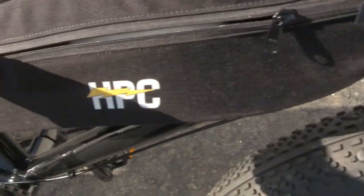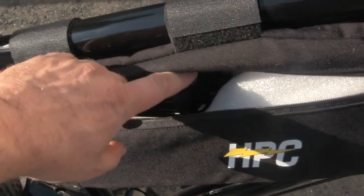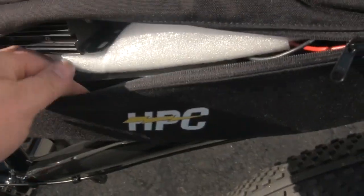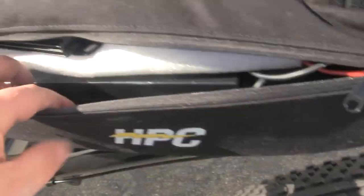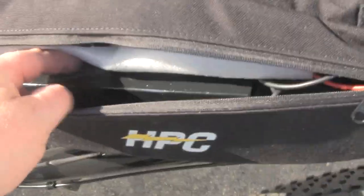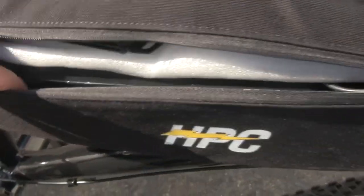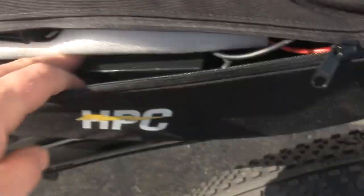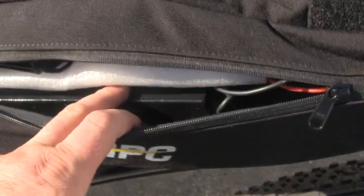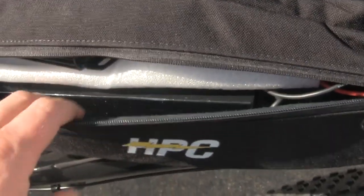One of the new features we've got here — the controller is inside the frame bag, so you've got the on and off switch right here. This black battery is the brand new USA-made battery. This is the newest and best battery on the market, built in the USA by HPC.